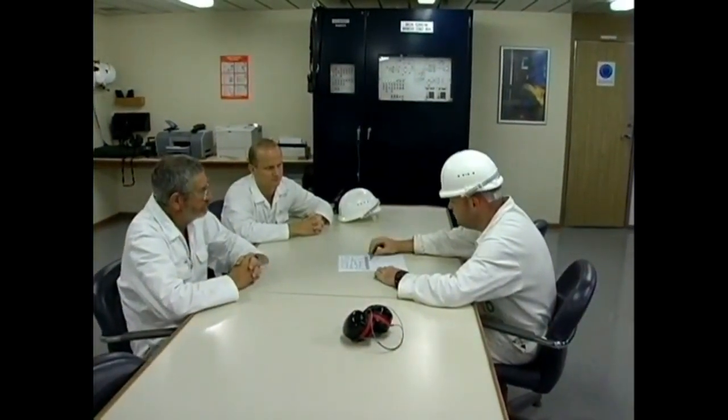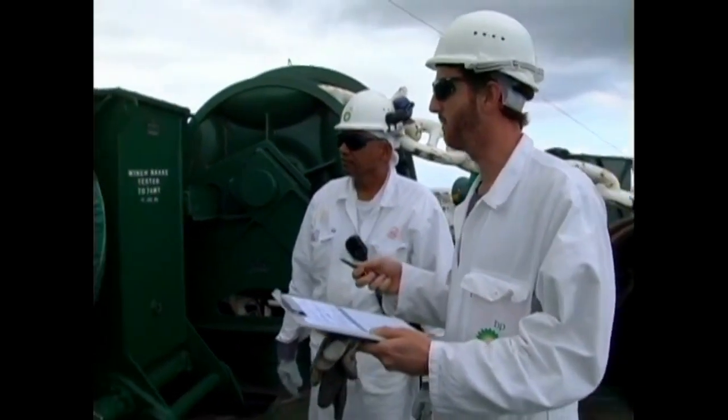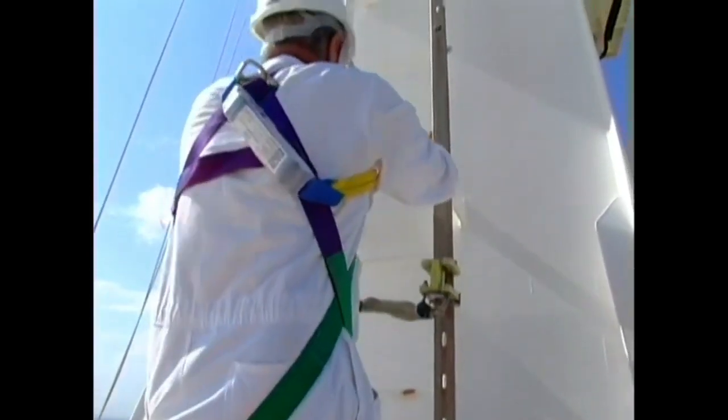The task leader prepares the permit in consultation with the chief mate. Permit requirements are discussed at the work site during the safety briefing. The two supervisors and members of the work party sign the permit as verification that they understand the hazards associated with the task and accept the mitigation techniques established to control the risks.